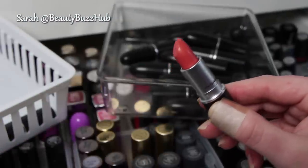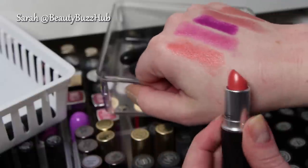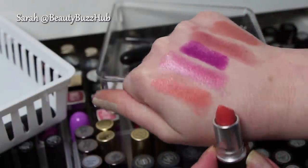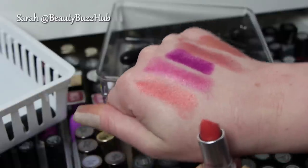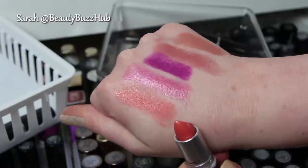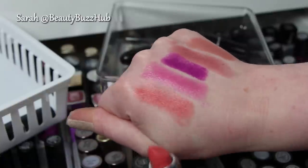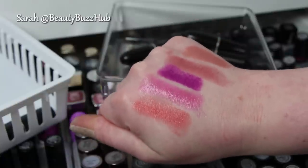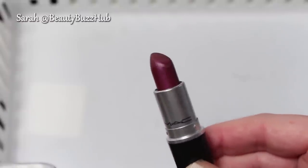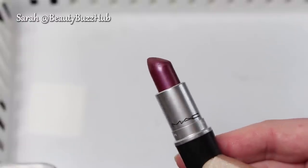I know some people will be like, why do you have so many things you never even wear? Well, obviously I'm kind of fixing that problem now by going through them. I put up this little white plastic container — I thought that might be easier for you guys to see the true color of the lipstick against the white background, so hopefully that's better.